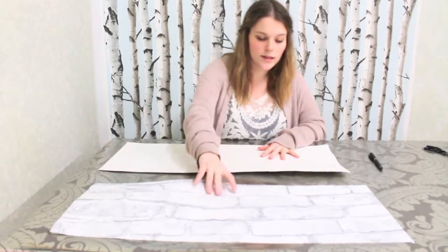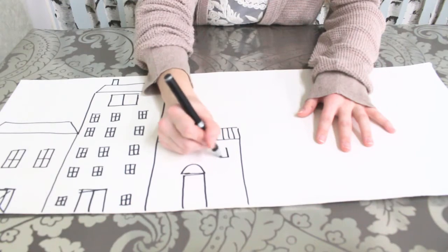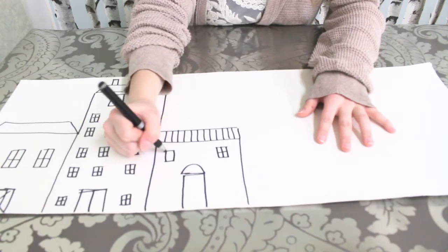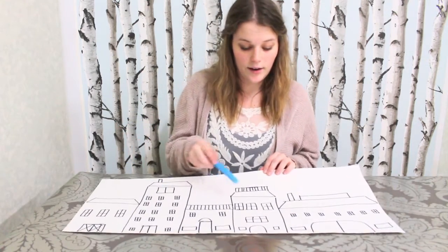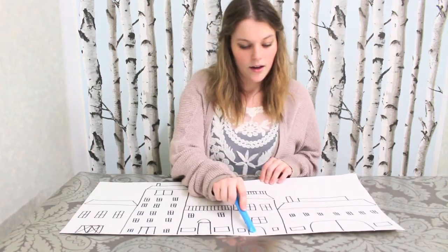I'm going to flip both of these over and begin drawing. With all of the buildings drawn, I'm going to begin cutting out the windows, some of the roof terraces, and then the doors.